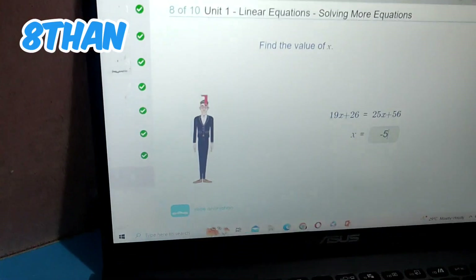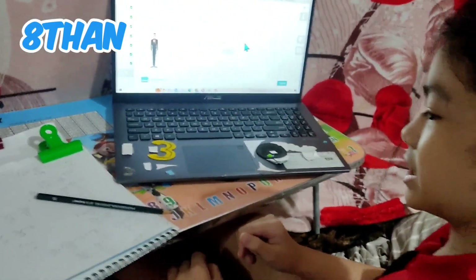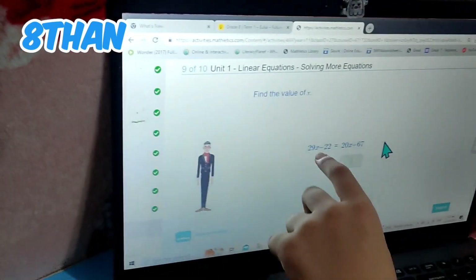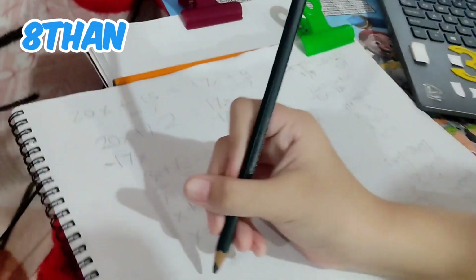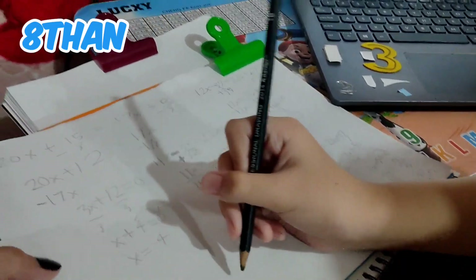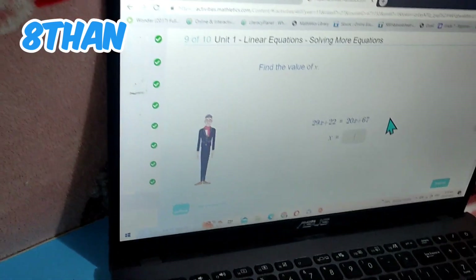I use the same method for most of the problems because I've noticed that most of my problems need the same method. Like this one — it's exactly the same type. There's an amount of X's plus a number, equals an amount of X's plus a number. So it keeps doing that all the time. The next equation is: 29X plus 22 is equal to 20X plus 67.